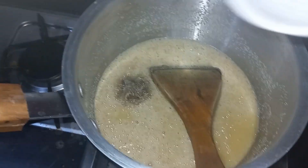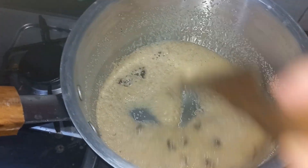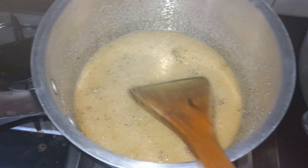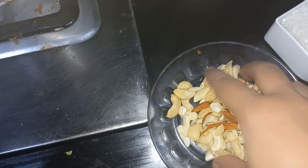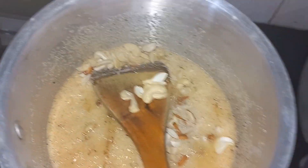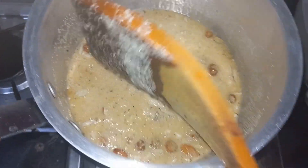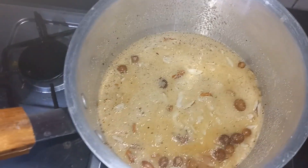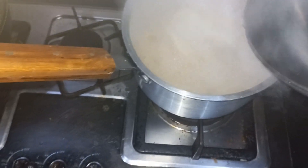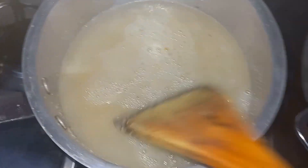We have added a lot of water, so we will add a little bit of water and put it in a little bit. We will put it in half and put it in garnish. Let's see how beautiful the color is here. We need to use water here because this is how many pieces come out.